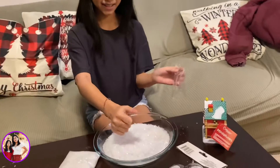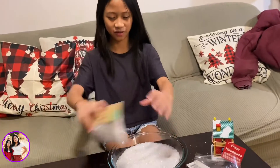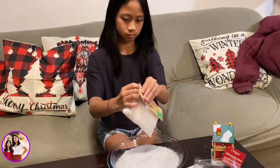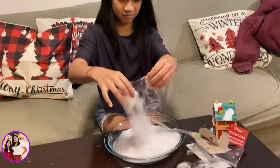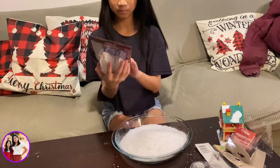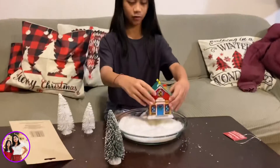Feels weird. You probably shouldn't touch it though. Then you're gonna place the house where you want it.